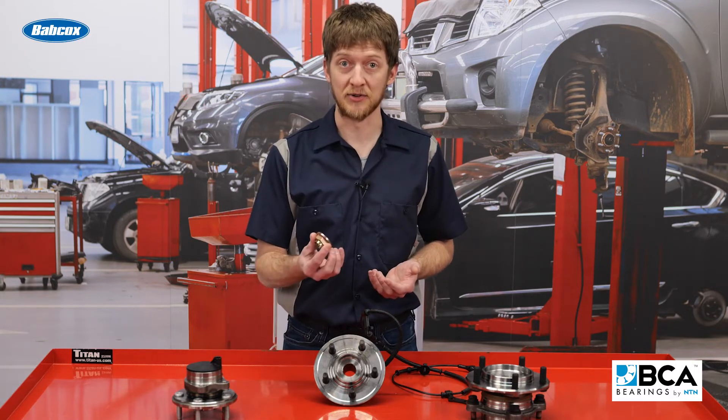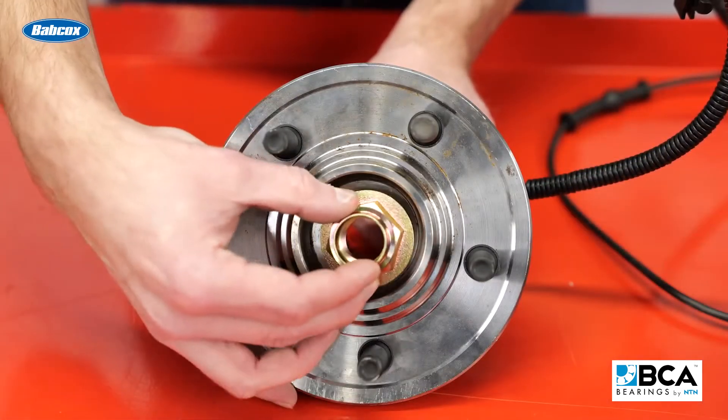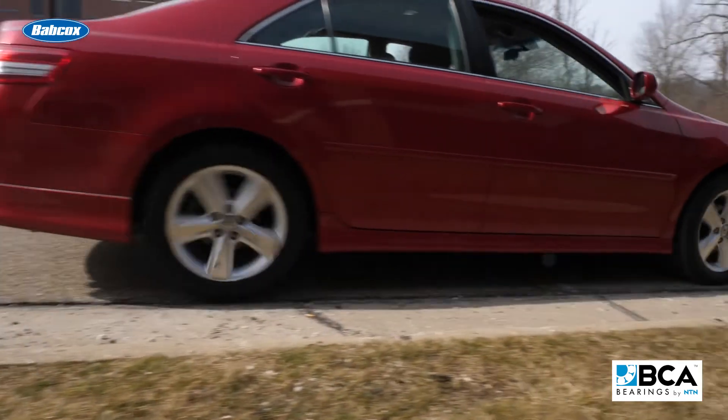Most wheel bearing assemblies are held together by a nut or bolt which secures the CV axle outer joint inside the hub. Tightening this nut or bolt will place tension onto the wheel bearing, which is known as preload. The purpose of preload is to eliminate clearances inside the bearing and help it roll smoothly down the road.